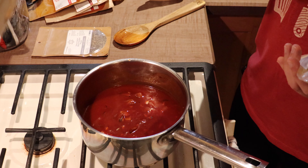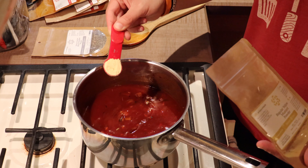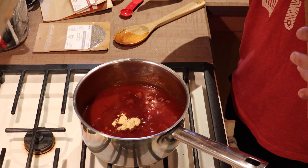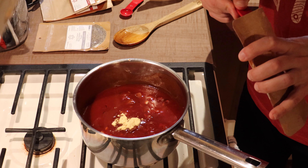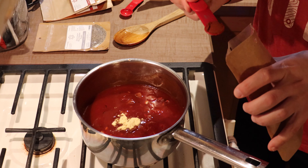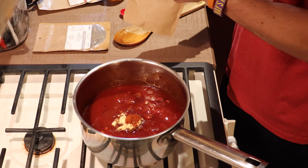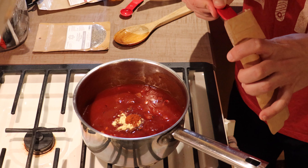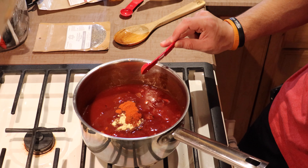We're going to add some yellow mustard powder — a teaspoon of that. This is an emulsifier that helps bring everything together. Half a teaspoon of ancho chili powder — this gives it a smoky spice on the back end of the sauce to counterbalance the sweetness, so we don't want a sauce that's too sweet. To complement that, we're going to go with half a teaspoon of sweet and spicy Hungarian paprika. You can go a little more on the paprika — I just don't want to blow anyone's heads off.